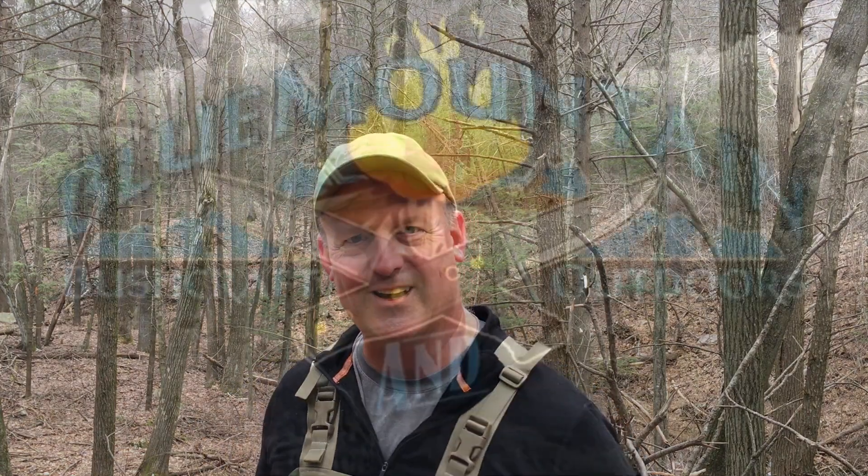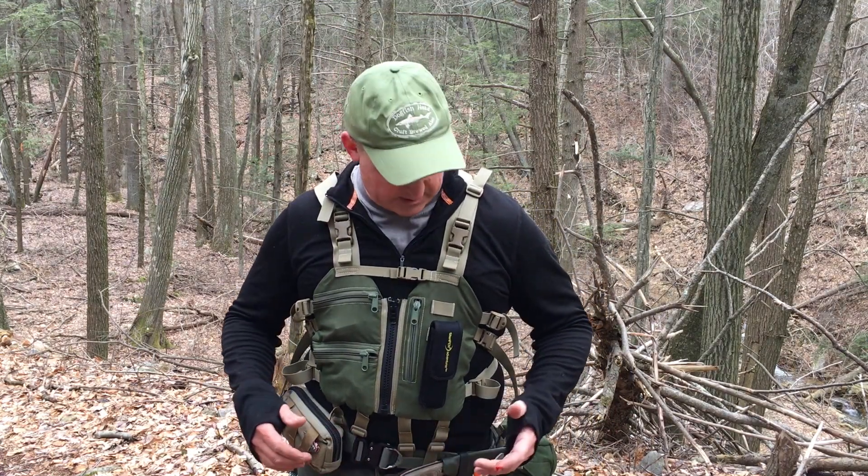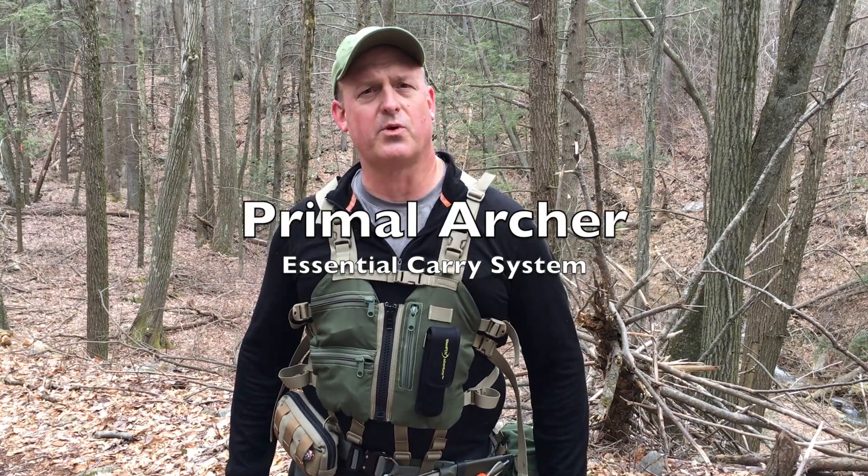Hi guys, welcome back to Blue Mountain Bushcraft and Outdoors. Today we're going to take a hike up the side of this mountain — come along if you like. So today instead of bringing along a traditional day pack, I'm sporting something a little different, and I'm embarrassed to say it's something I've not used enough since I've had it. This is the Primal Archer Essential Carry System, made by Jason Dara. You can find his YouTube channel by searching Primal Archer.